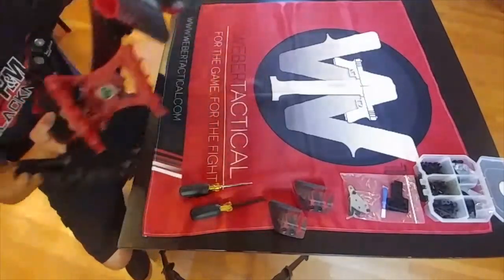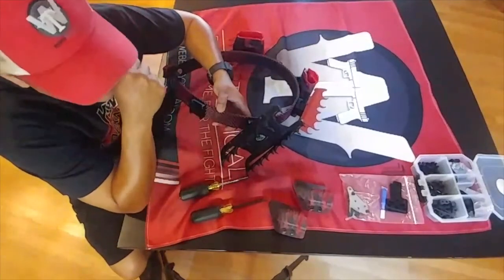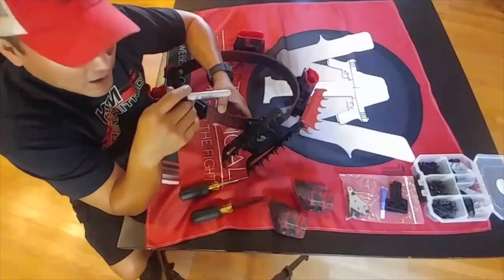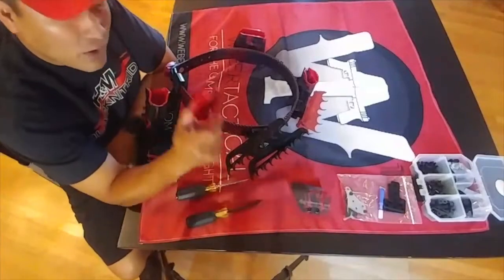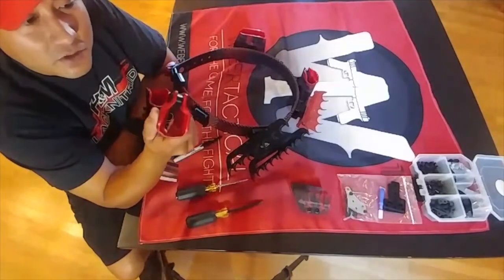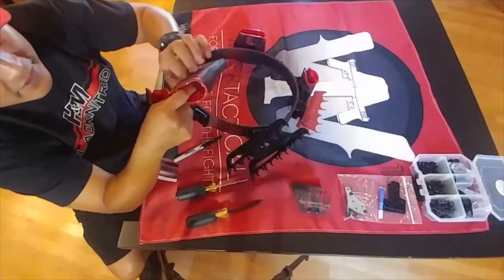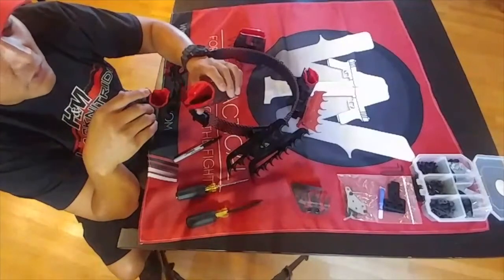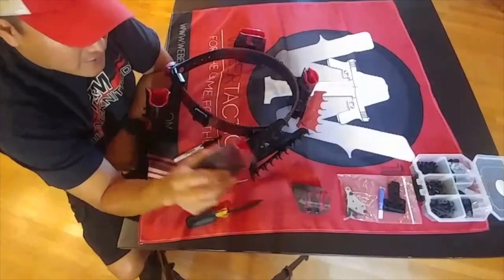The other thing you're going to need is a couple extra QD mounts for a thigh rig or an extra rifle pouch, whatever you need. If you don't have the new Weber Tactical mag pouches, they're super nice. They come with the MRD system, which puts a nice even tension on the mag unlike anything else before, and will keep your gear set in your mag pouches.